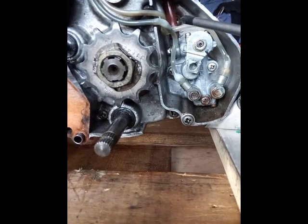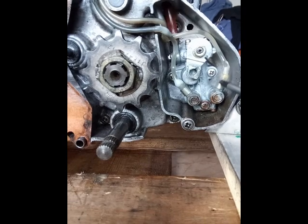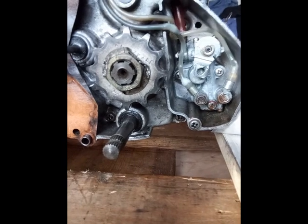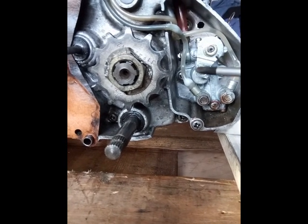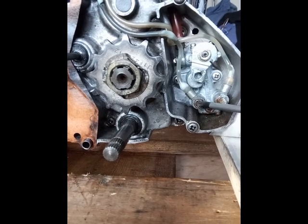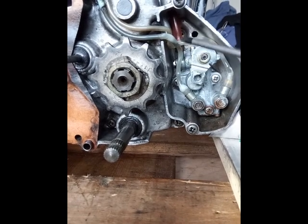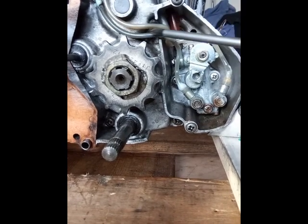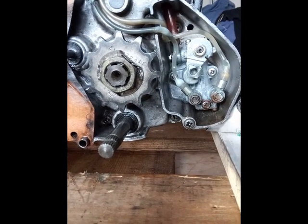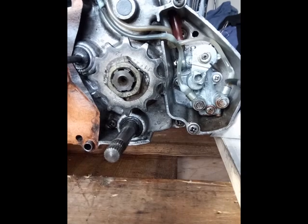It looks like the top line has leaked out a bit, so there must be an issue with the return valve at the top. I've got a replacement for that. The bottom one that feeds the crankcase bearing seems to be holding fine. There's still oil in the line and it hasn't drained out, so that one's okay. The little spring non-return valve at the top is working for that one but not for this one.